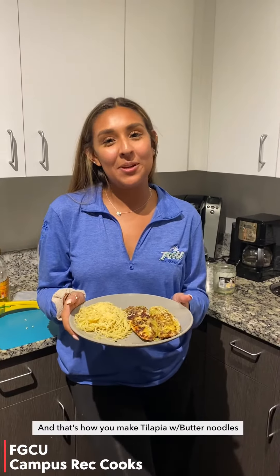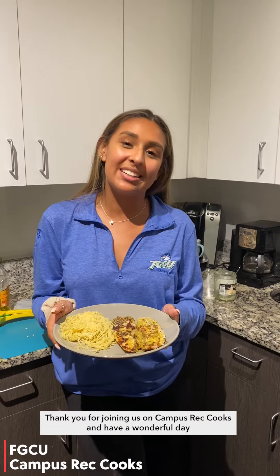And that's how you make tilapia with butter noodles. Thank you for joining us on Campus Rec Cooks and have a wonderful day.